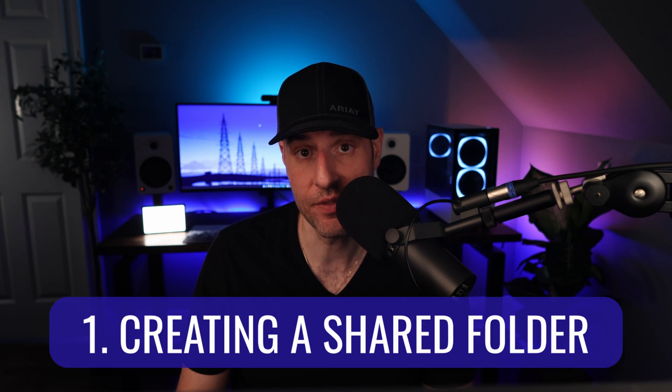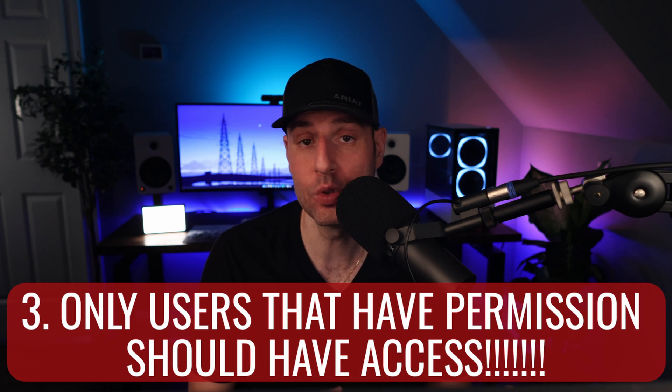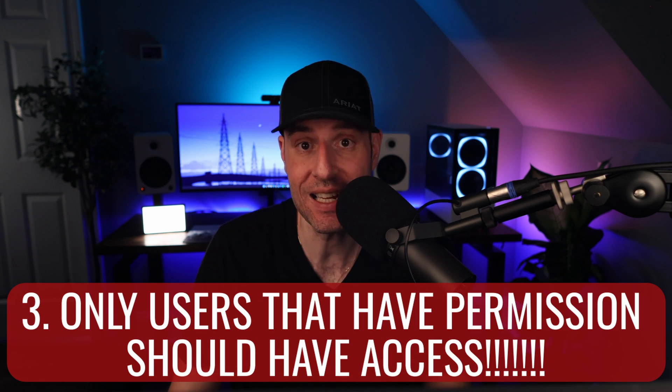This is where I start to get frustrated, because this is the absolute bare minimum in my mind: creating a shared folder, moving data to the shared folders, and ensuring that only users that have permission can access the shared folders. It's pretty simple. When two-thirds of that equation doesn't work, you start to question what other bugs are going to pop up — which leads us to the final key feature: backups.